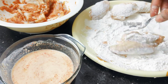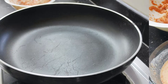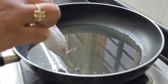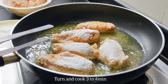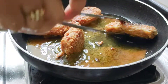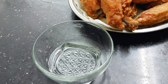Now let's heat half a cup of oil. I will heat the oil on medium flame. I will fry the wings for about 10 to 20 minutes, turning them in the middle.